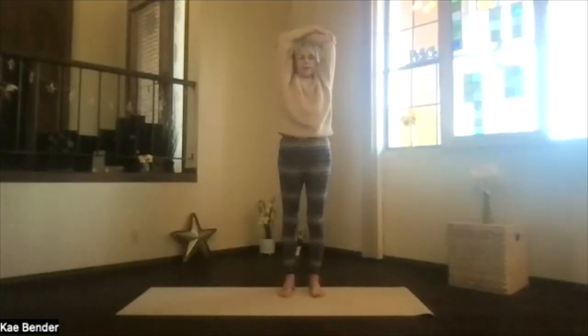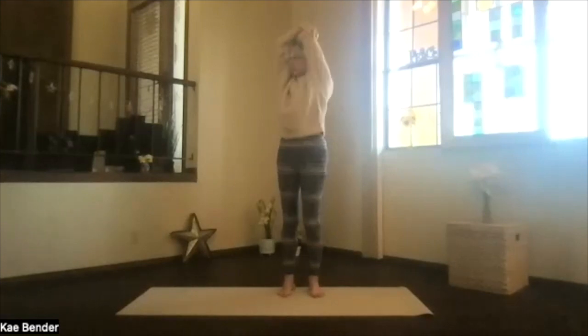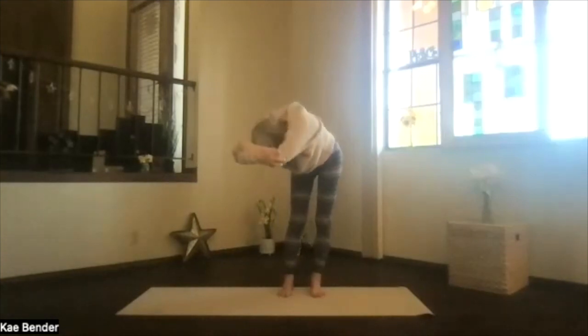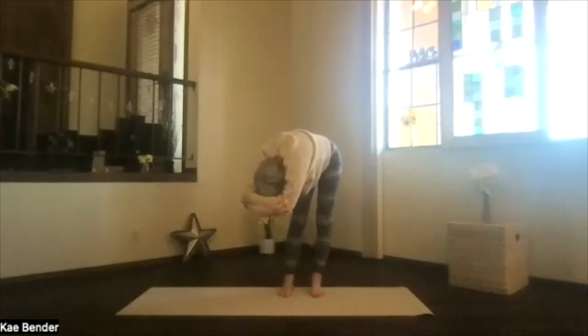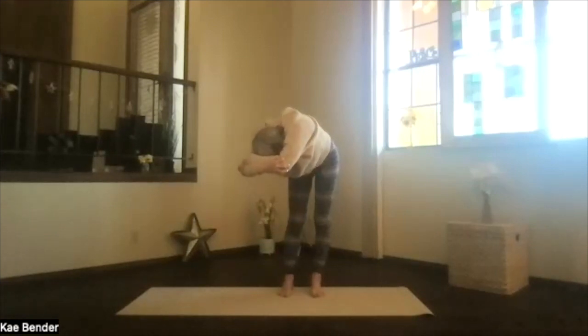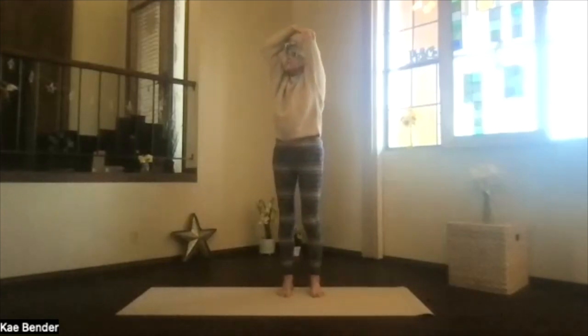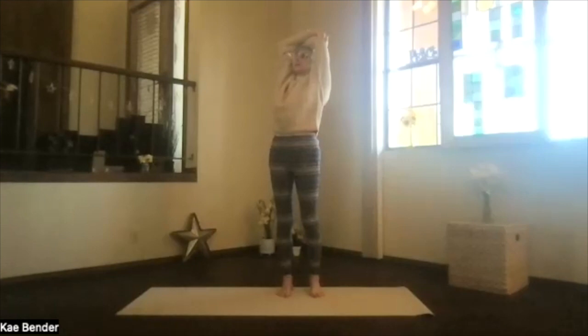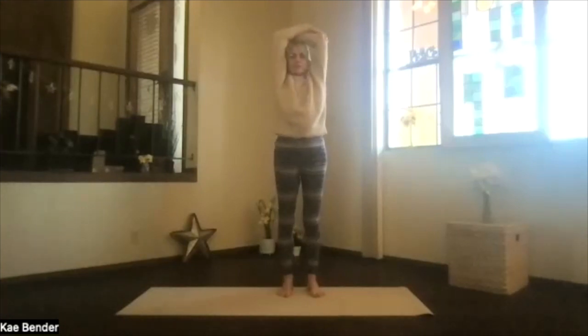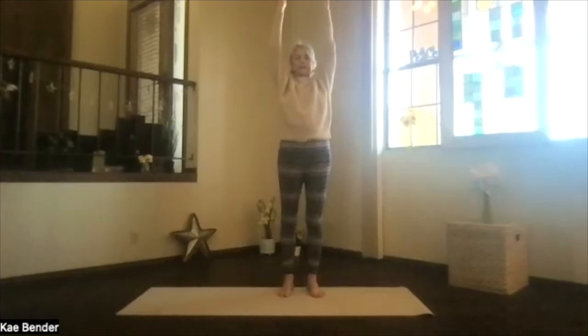And again, arms by your ears, stretching open as you turn to the other side. Take a breath. Exhale, over. Just deepen as much as you'd like. And when you're ready to come up, breathe in all the way and twist into that upper body for your back bend. Shoulders down, keep breathing, elbows back. Remember, not pressuring your low back. Inhale, upright. Exhale, around to the center. Bring your arms up, but not your shoulders.